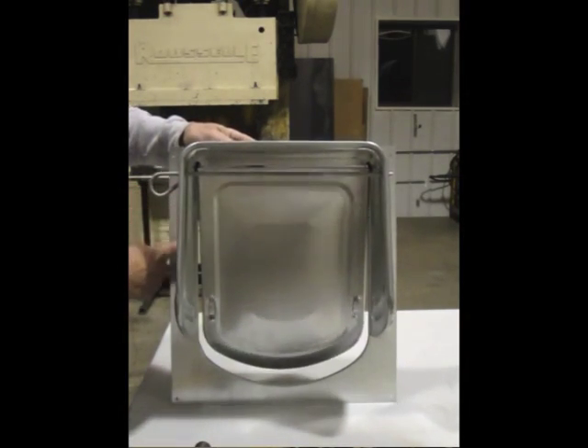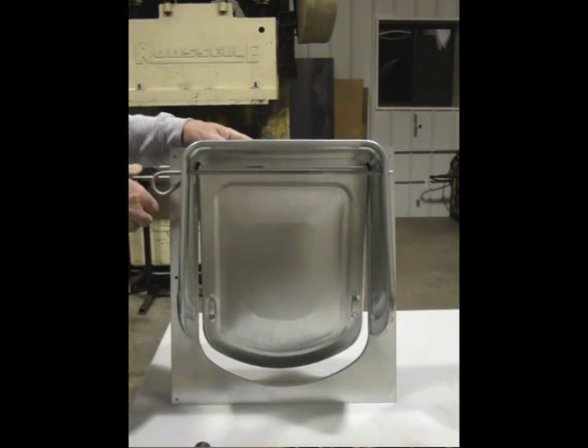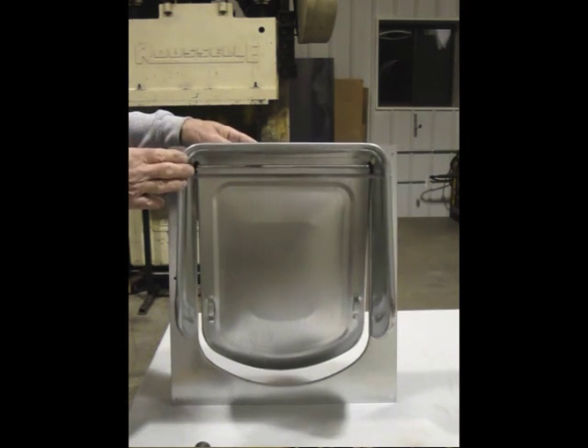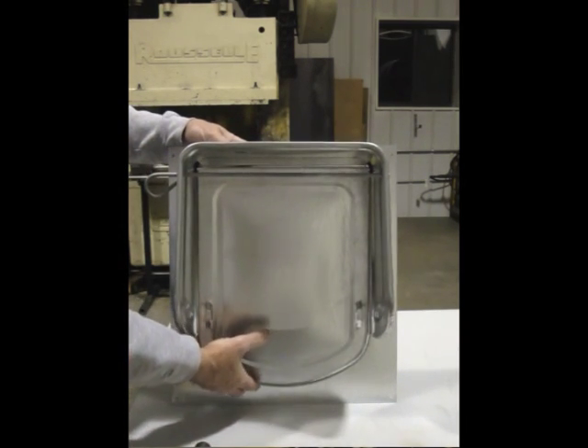Once that's done, I'm going to go in and fully tighten these completely so it won't move. Now it's really important to keep the locking pin in the top two holes of the cowl when not used to lock the door open or closed. The pin in the top position will prevent the door from becoming stuck open.